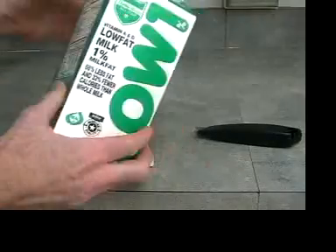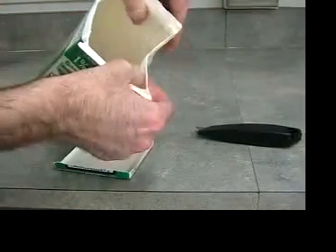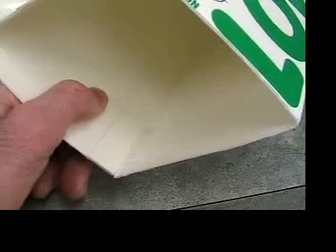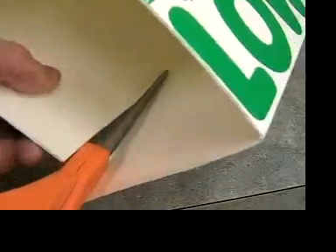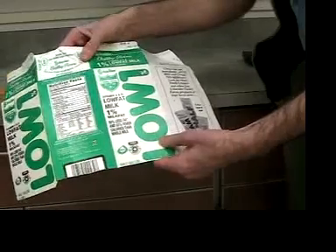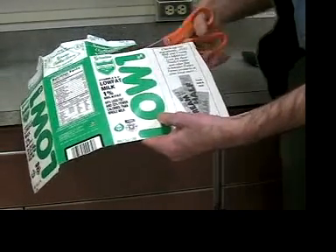Ask your instructor for a milk carton. You might have to cut off the bottom, and you might also have to pull open the top. When you look at the inside corners, you'll see that one of the corners is completely different because it has an overlap. Cut open the milk carton on this corner. Now cut off the spout part of the milk carton — it's too bendy to use.